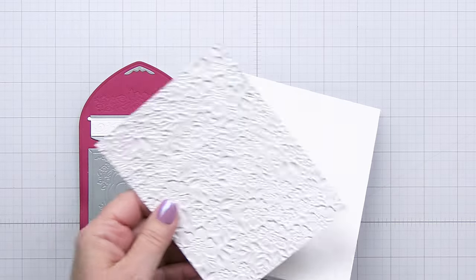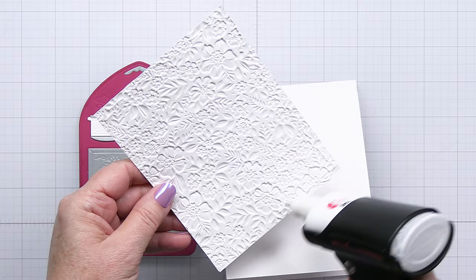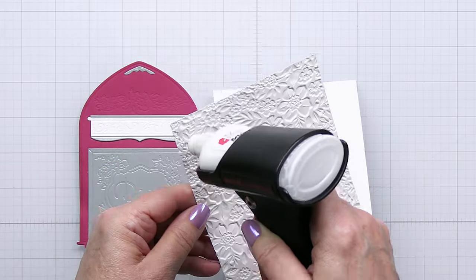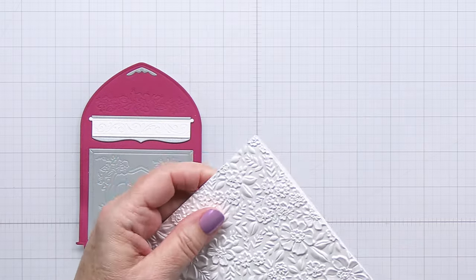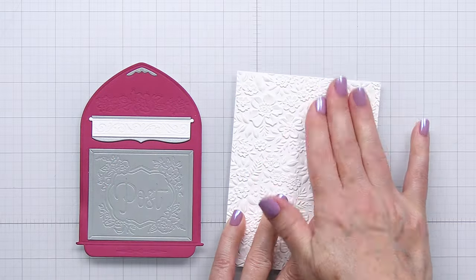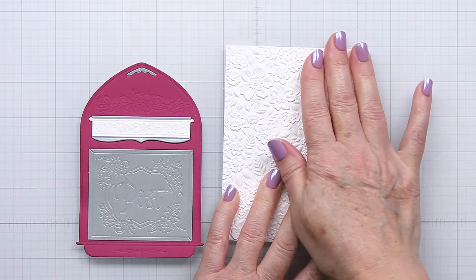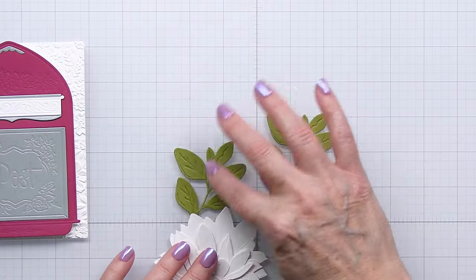This is one of our 3D embossing folders called Spring Medley — it's one of my favorites and it is absolutely gorgeous. The detail you get with this 3D embossing folder is just absolutely stunning. I'm going to go ahead and adhere that onto an A2 size top-folding card base, and that's going to be the background for my vintage mailbox. I'm just going to leave that white — I just like that white texture.